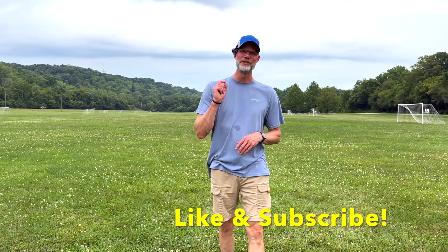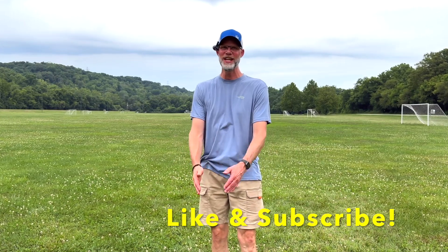Before we go any further, I'd like to ask you to like and subscribe, and make sure you click that bell to get notified of any other videos that are coming out. Now back to the video.